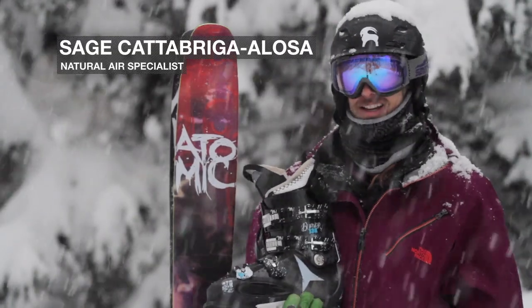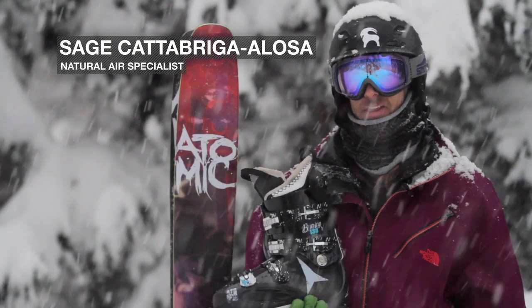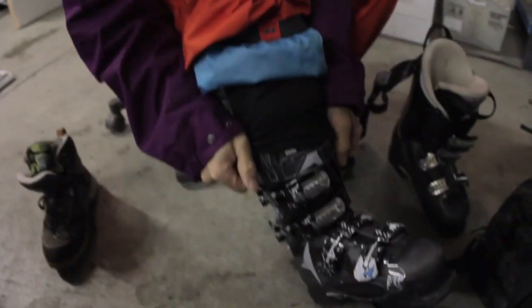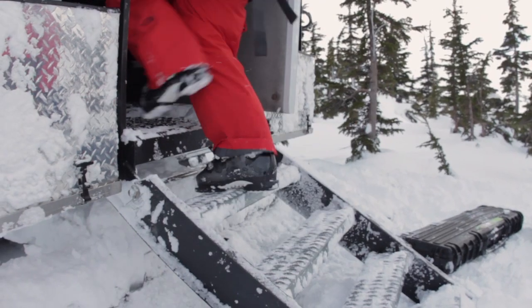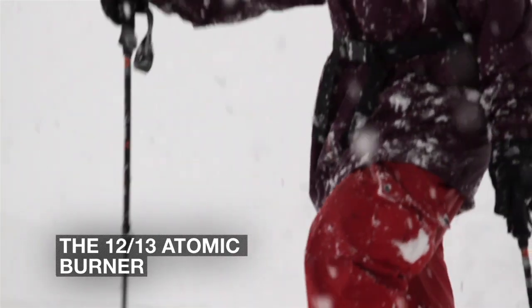I'm Sage Catabrigo-Losa here in Girdwood, Alaska, and I'm talking to you today about the Atomic Burner 130 boot. I grew up ski racing, so when I'm looking for a boot that I'm going to ski all year, I want it to be comfortable, warm, and I want it to be able to perform.